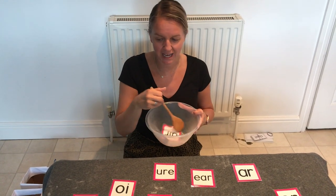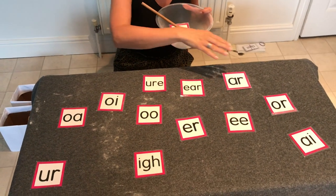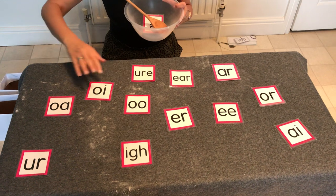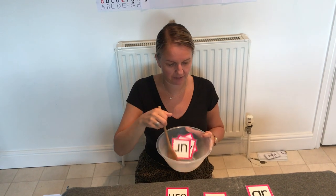We're going to make some silly soup, we're making soup that's silly, we're going to put it in the fridge and make it nice and chilly. This time I want us to add 'uh' — have a look around, where's that 'uh' grapheme? Here it is — put it in the soup.